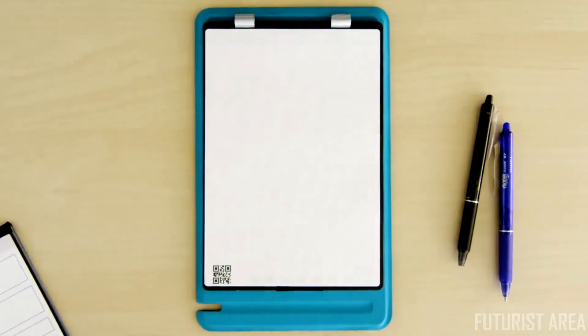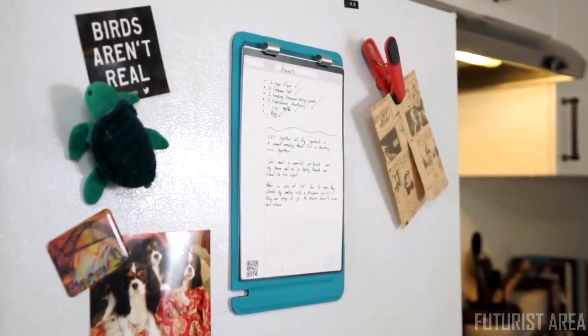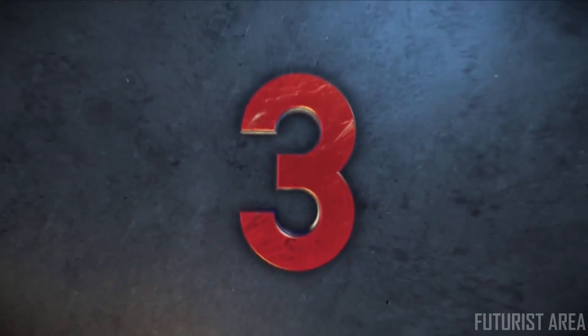Or reverse the page pack over to switch from lines to dot grid, or launch your next big idea with a blank sheet. With the Orbit, you can flip the page to the digital age.